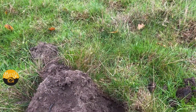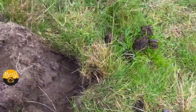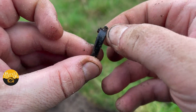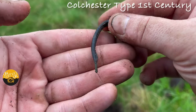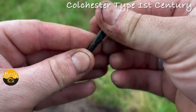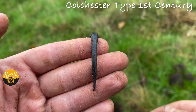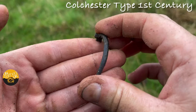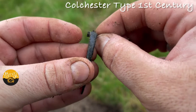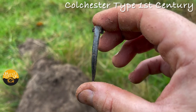At last, ladies and gents, I've found something decent and it's a Roman brooch. Still in multi-three at the moment — it's a very quiet multi-three — but yeah, it's a Roman brooch. I can clearly see that. I'll have to look up the style when I get home, but I think it's the first one I've ever had of this style. That's beautiful.